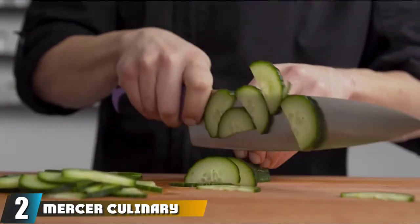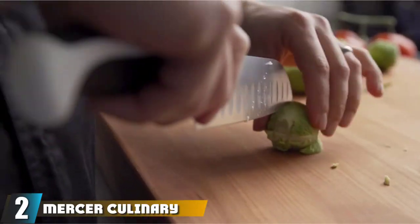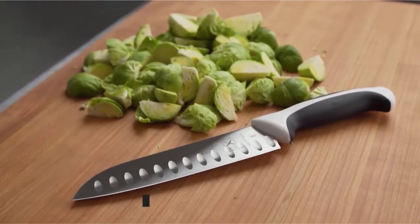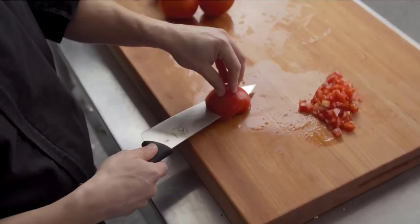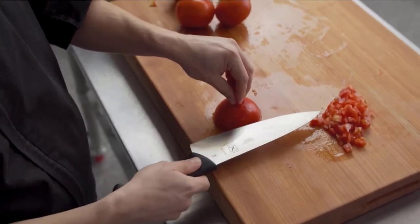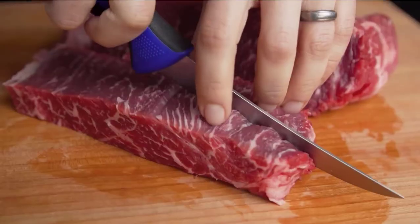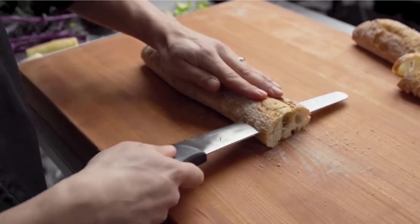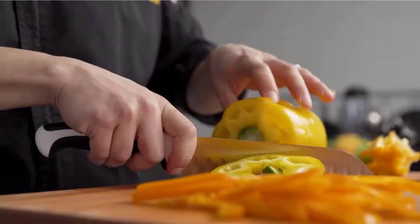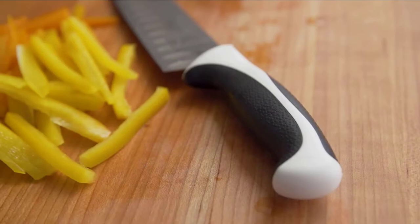At number 2, we have the Mercer Culinary Millennia 8-inch Fillet Knife, conceivably the best fish knife at a bargain price and one of the most popular to date. For its lower-end price, it features an easy-to-maintain, high-carbon Japanese steel blade along with an ergonomic handle with an angled finger guard and non-slip grip, providing ease and grace when using this fillet knife in the kitchen.